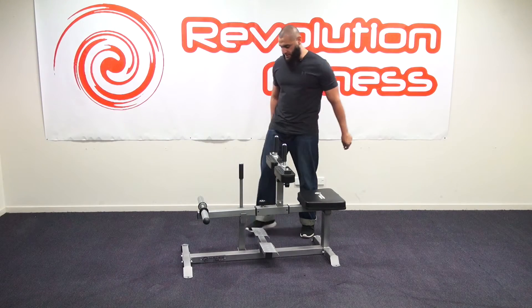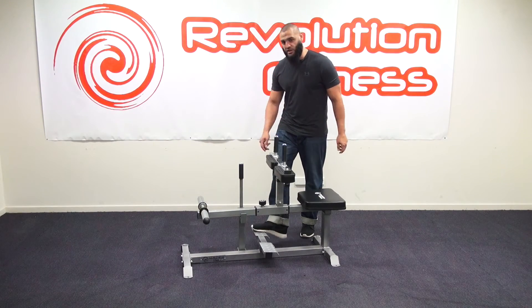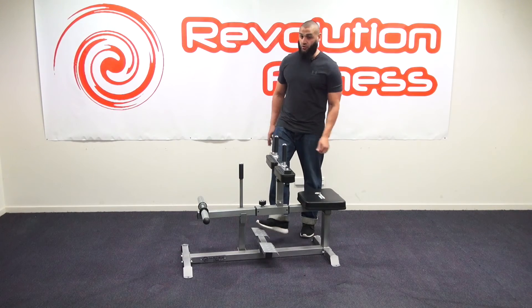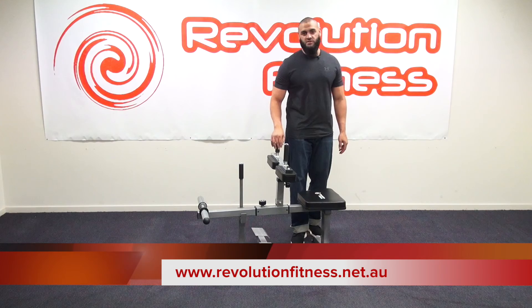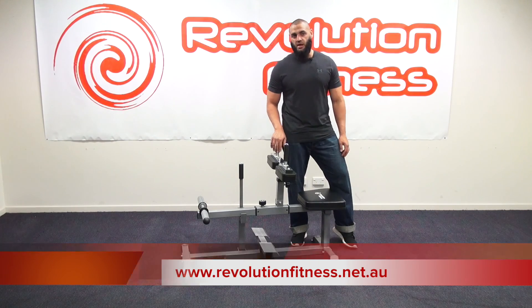The other great thing about it is you've got your anti-slip checker plate for your feet. A great product by Revolution Fitness. If you need to know any more information about this or any other products, please visit our website.